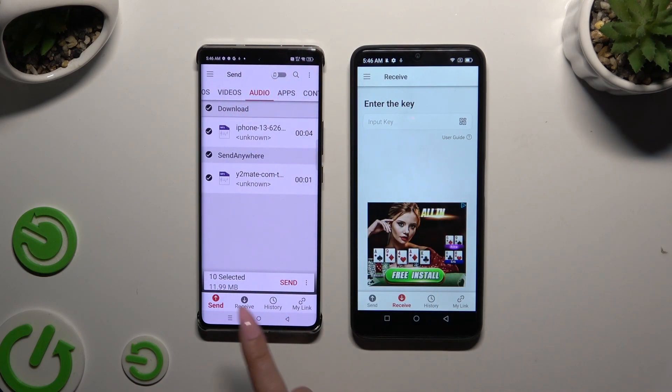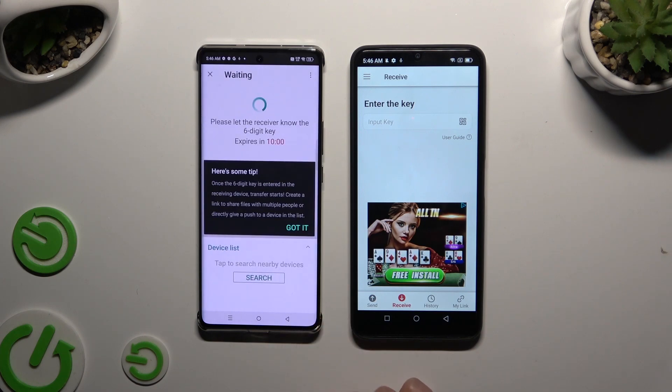When you're ready, hit Send Next to Selected at the bottom. Then tap on Got It in the popup that appears.